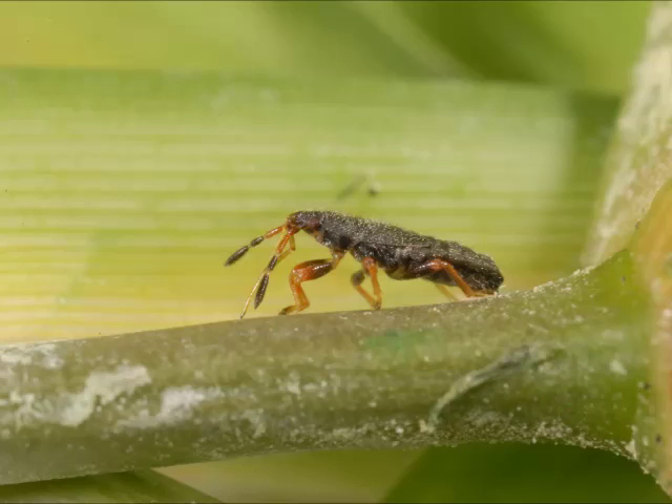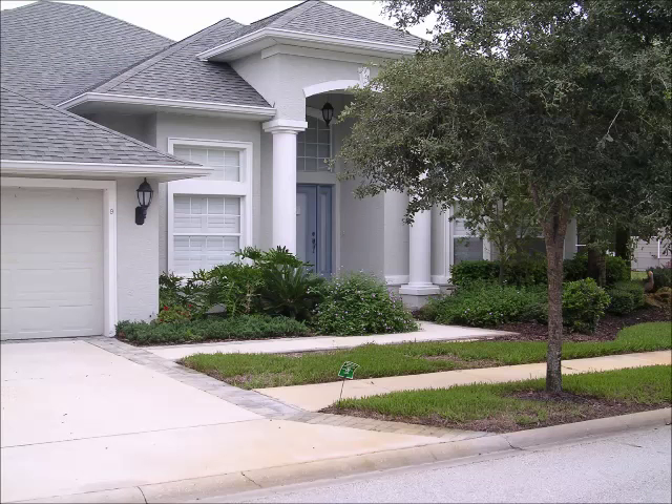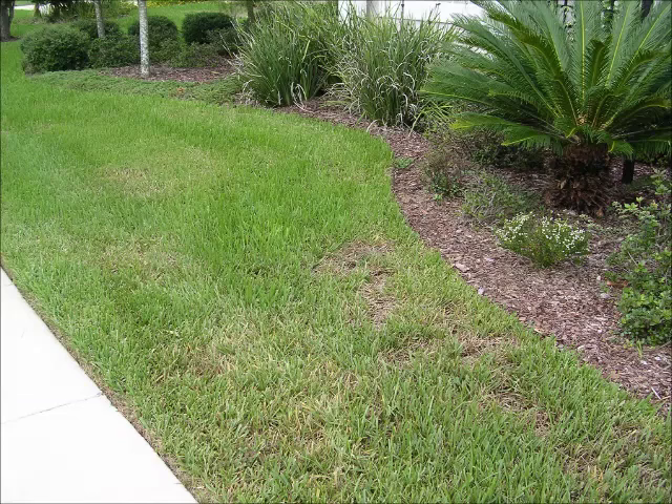The nymphs and adults tend to stay in groups down in the thatch. They feed by poking their needle-like mouthparts into the grass stem and sucking out plant fluids. When a large population exists in an area, the St. Augustine grass first starts to yellow, then brown, and its growth rate slows down. Patches of grass die and seem to enlarge as the insects spread out in search of more grass to feed on.